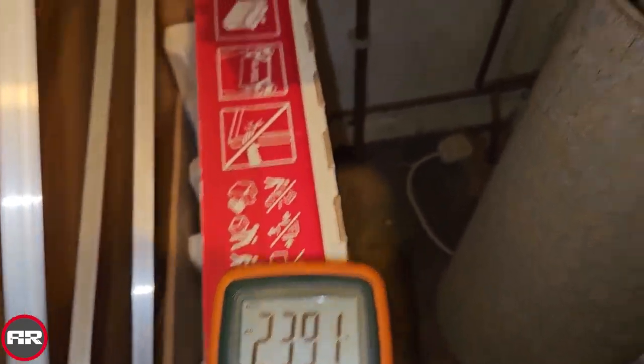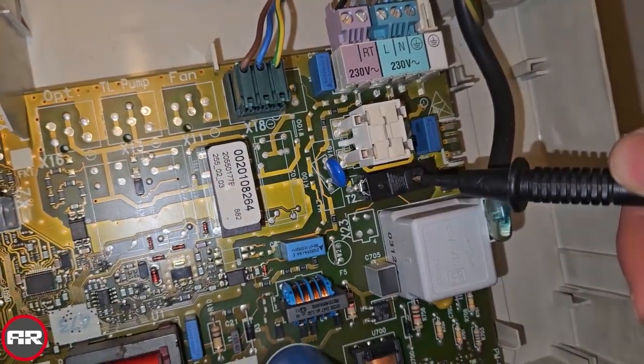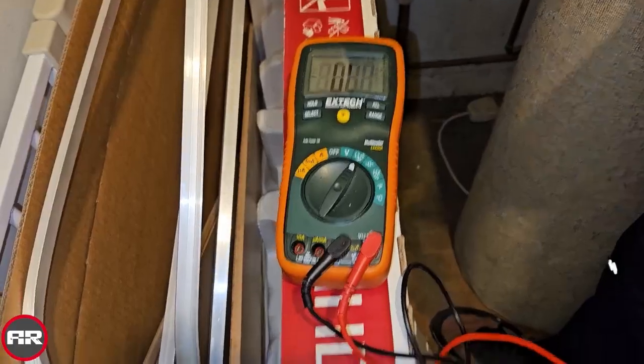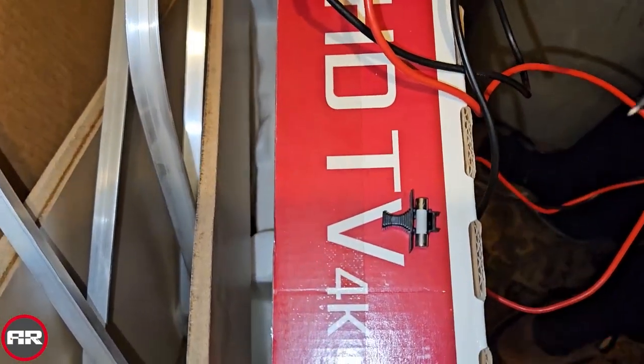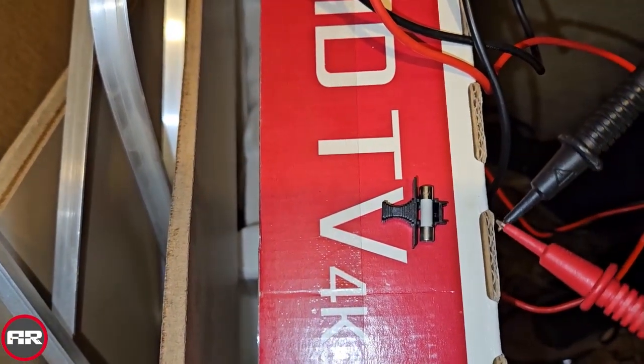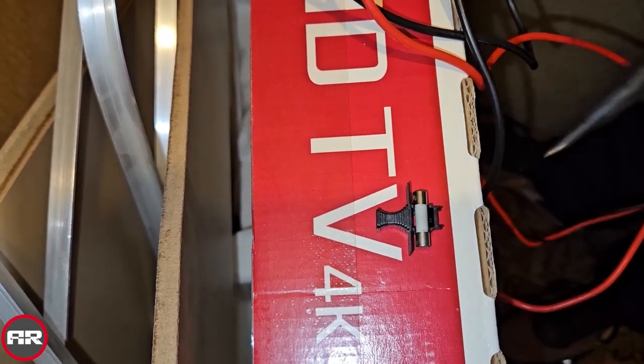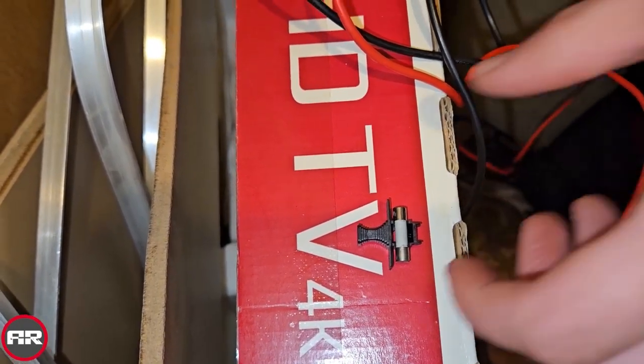Now what we're going to do is test the fuse, which is here. We're going to turn the power off and check to see if the fuse has gone. We're going to check the fuse continuity — that's touching okay, so that means the fuse is good. So it's not the fuse.